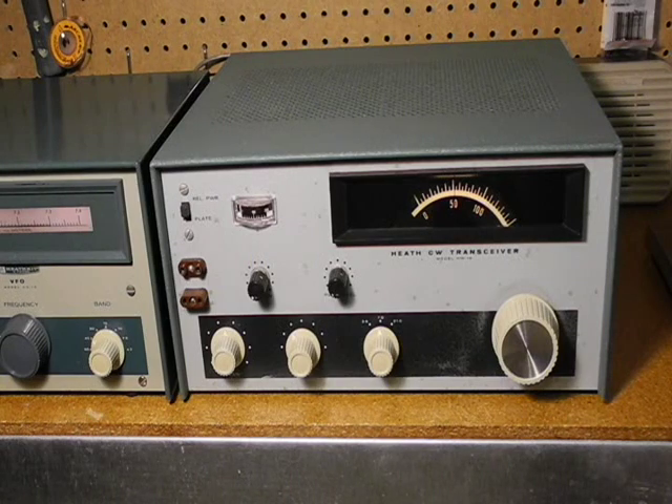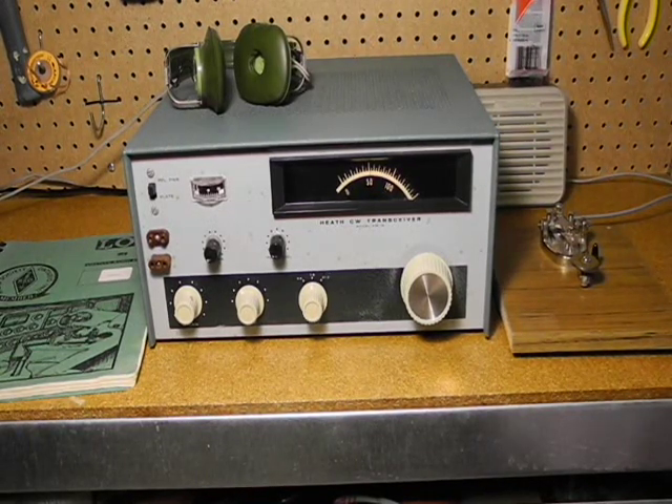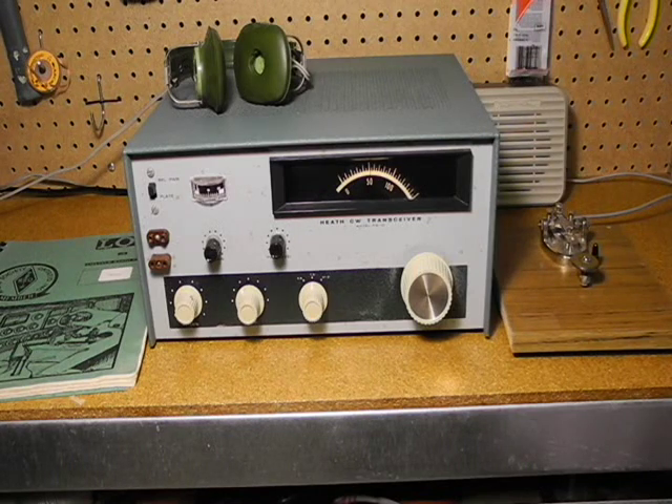The receiver is quite sensitive, and the 500 Hz selectivity is quite good for CW work. Note that we can't receive AM or single sideband, only CW. There's no automatic gain control, so you typically have to turn down the RF gain for strong signals to avoid distortion. People have published various modifications for the HW-16 over the years, either to improve performance or add new features like support for other bands or a VFO.